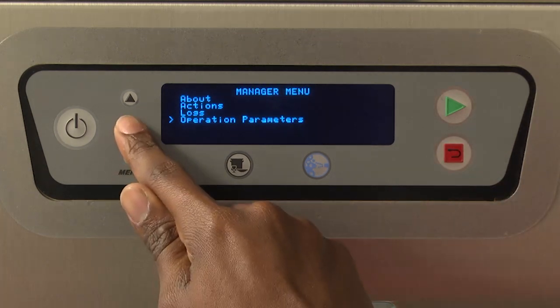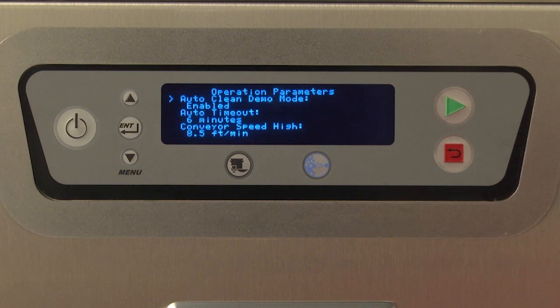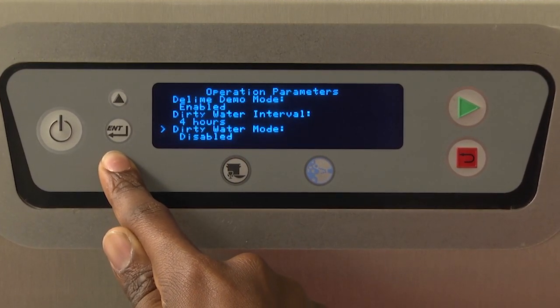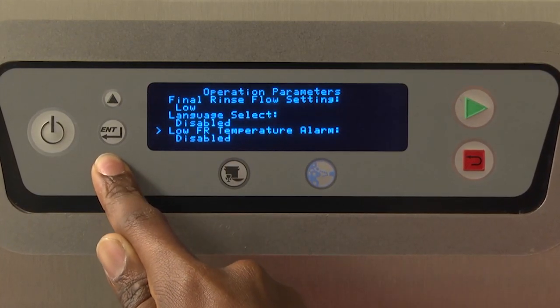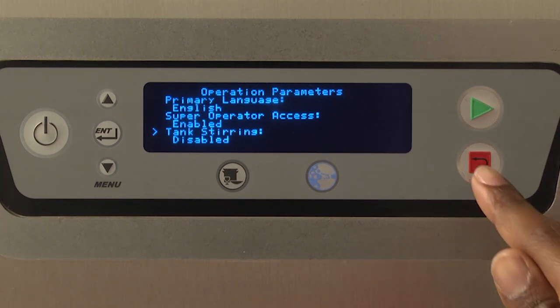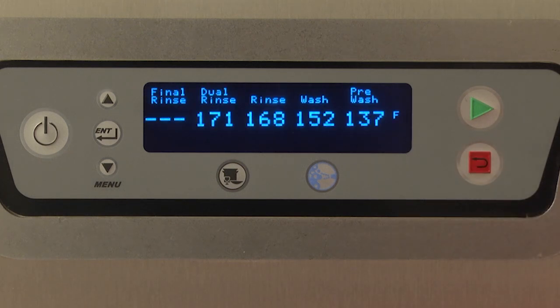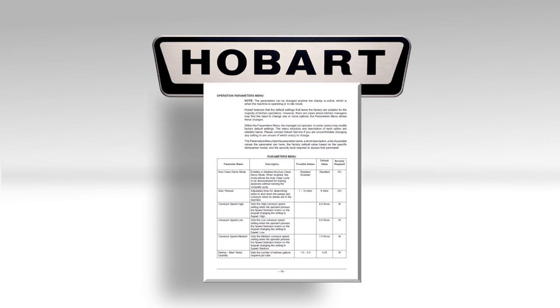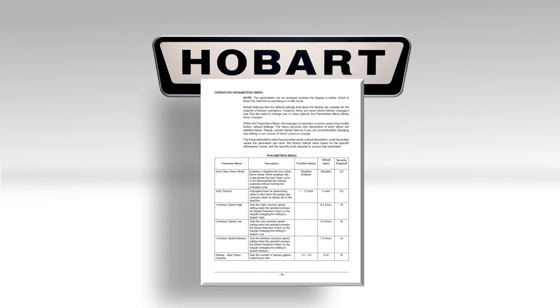The parameters can be changed anytime the display is active, which is when the machine is operating or in idle mode. Hobart believes that the default settings that leave the factory are suitable for the majority of kitchen operations. However, there are cases where kitchen managers may find the need to change one or more options. The parameters menu allows these changes. Within the parameters menu, the manager, or in some cases the operator, may modify factory default settings. The menu structure and description of each option are detailed in your operation manual, including the parameter name, a short description, a list of possible values, the factory default value based on the specific dishwasher model, and the security level required to access that parameter. Please contact Hobart Service if you are uncomfortable changing any setting or are unsure of which ones to change.